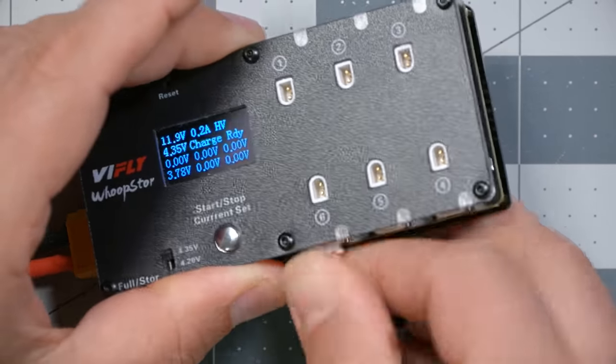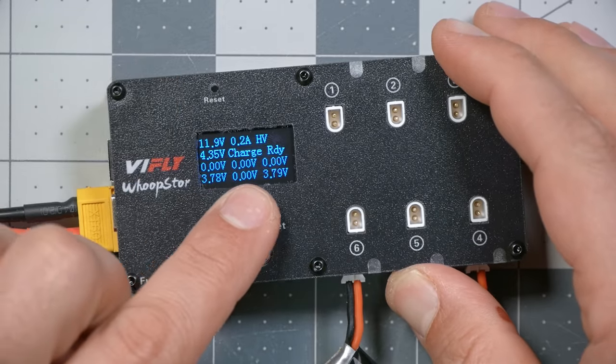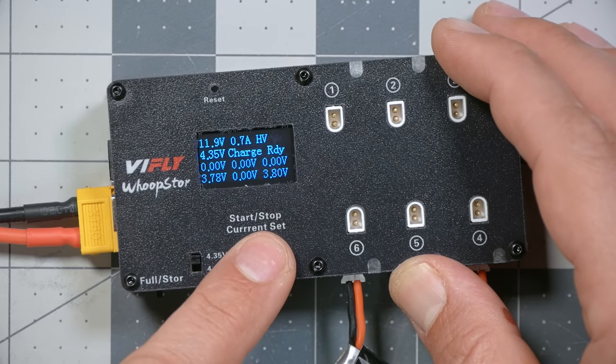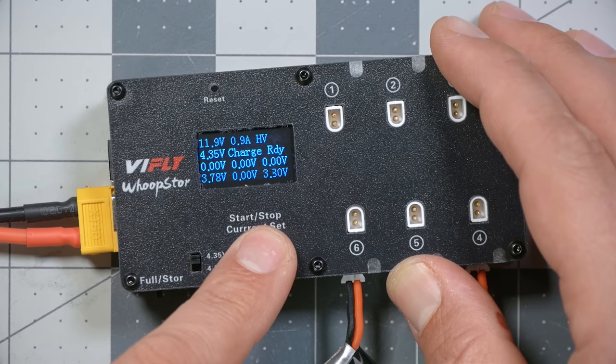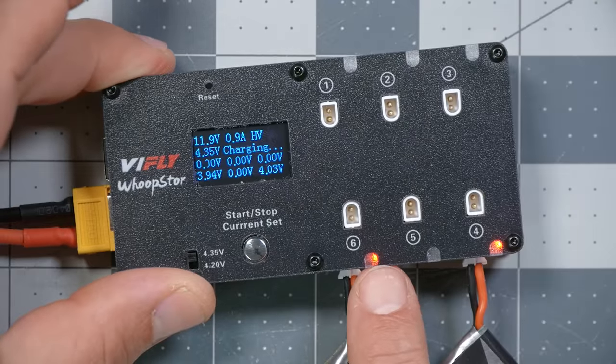If I plug in a couple of batteries, we can see another really cool thing about this charger: it shows the battery voltage on each input individually, so you can use it as a cell checker. As you're plugging batteries in, if you accidentally plug one in that's fully charged, you can quickly see and pull it out to fly. Once the packs are plugged in, I short-press this button to change the charge rate. I'm going to charge at 0.9 amps, which is the maximum. These are 450 milliamp-hour cells, so 0.9 amps is 2C — not a big deal. Then I long-press to begin charging, and they individually charge up. There's a status LED here that turns green when they're ready.